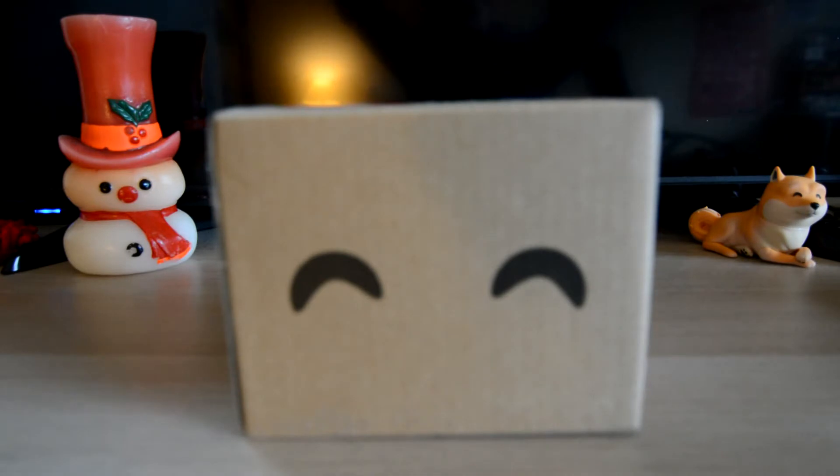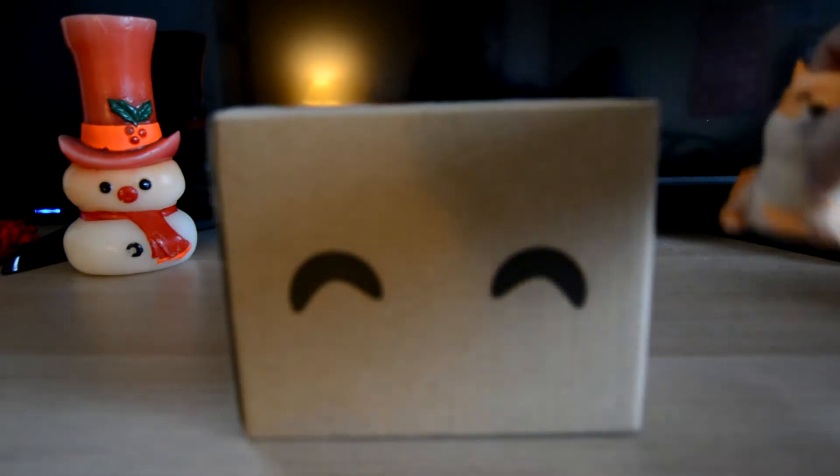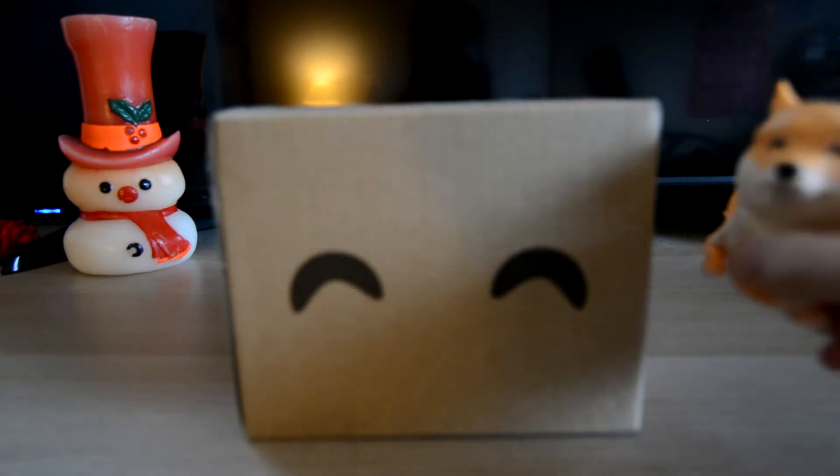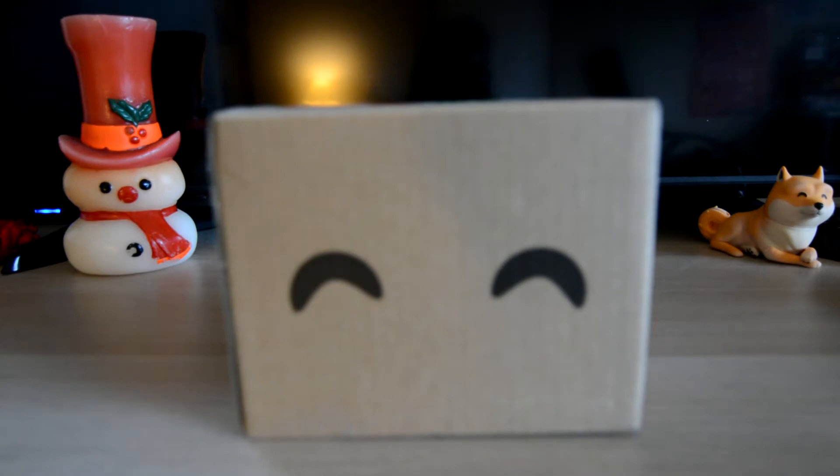Hello everybody, welcome back to another video on the Siberian XY channel. Today we are back unboxing another YouTubes — what did you expect? The last time I unboxed a YouTubes, this guy right here, the Doge, it got almost 200 views, so yeah, I want 200 views again.